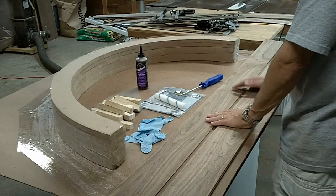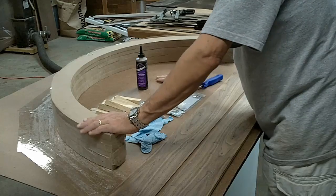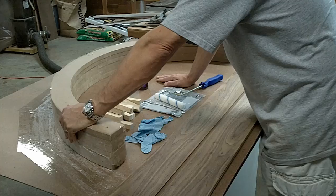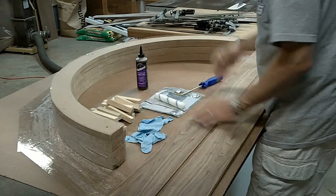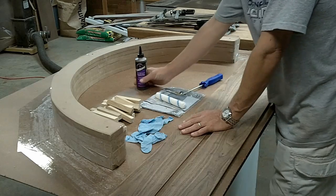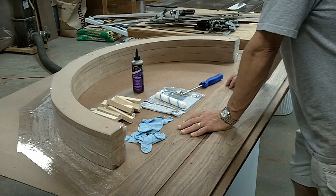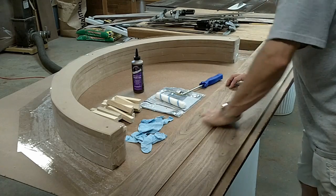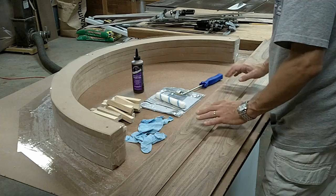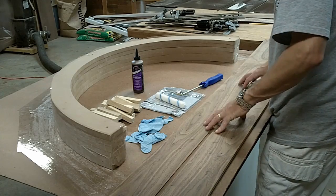I've got my boards laid out with a center line marked on the board and a center line marked on the jig. I've also got the jig glued to a piece of masonite. I've covered everything with packing tape and a light layer of wax. I've got my clamps ready, a roller, and some gloves. I'm also going to be using polyurethane glue — the reason is it's stiffer than PVA glue and it'll help prevent the pieces from springback once the glue is cured.